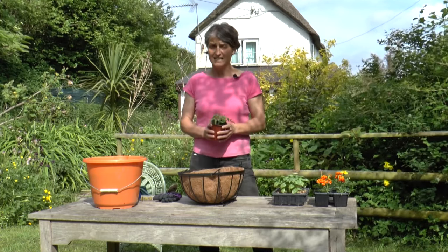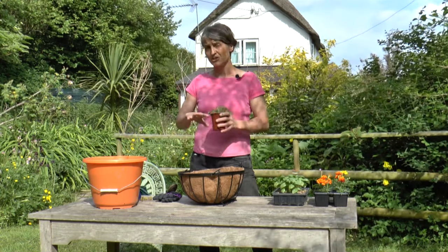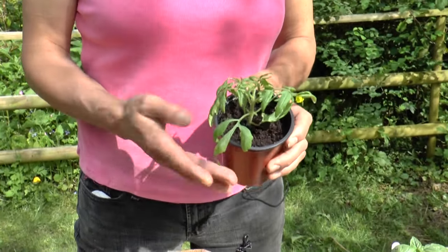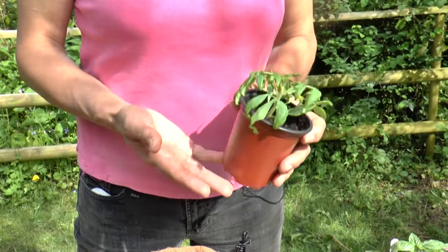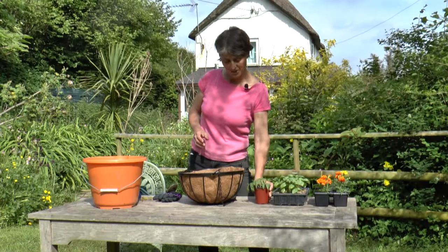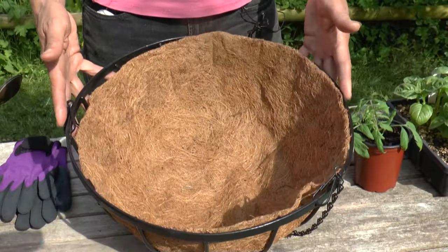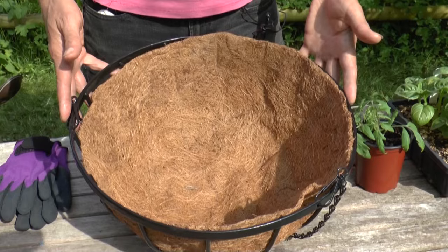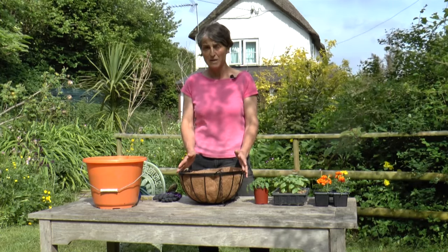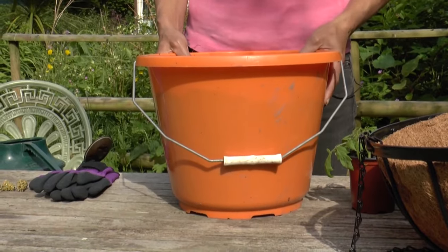Bush tomatoes make fantastic container plants for hanging baskets or pots because they have a naturally cascading habit. This one is Tumbling Tom, a classic basket variety with lots and lots of little baby cherry tomatoes. Garton Pearl is a similar one, or there's Red Alert which is bred to crop really early in the year. What they all have in common is that they need a nice big basket — this one is 35 centimetres across, 14 inches, which is about a minimum. But before you do anything, you need to get your compost ready.